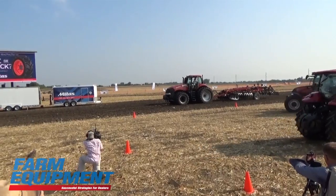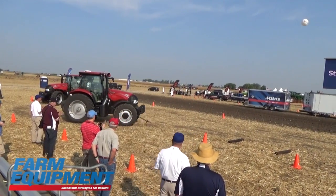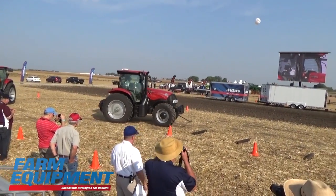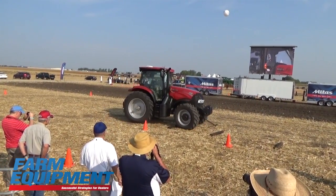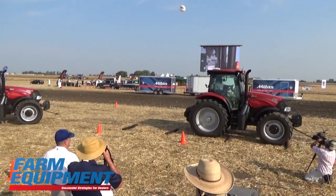We're going to do that one more time just in case you missed it. Here comes the standard tire over the obstacle for the second time. Observe the motion in the cab.